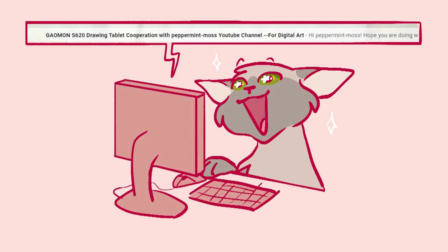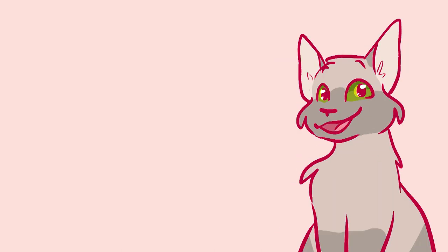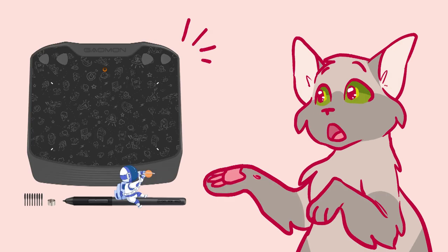You've got mail. Is this fake? Happy to report that it was not fake. Gaomon really did reach out to me and asked if they could send me their S630 tablet for free so I can review it. So here we go.